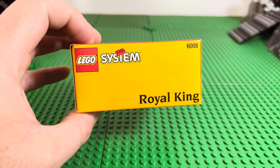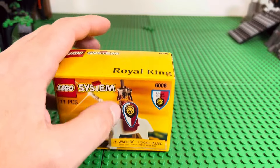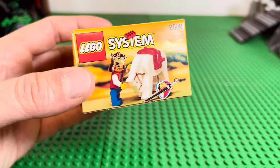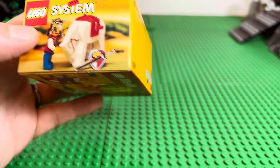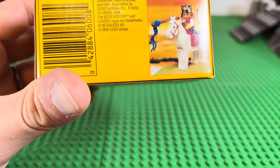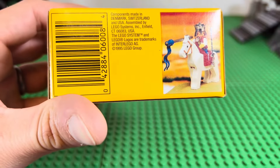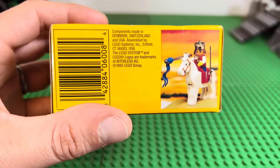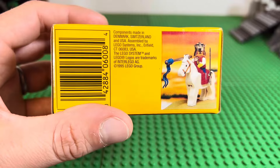So yeah, this is 6008 Royal King. That's what this side of the box looks like — the top is just markings and it's in pristine shape. There's like one tiny little indent. This side has a little picture of the king and his horse, and of course that great sword. He has a flag as well, and you can see it's made in Switzerland.